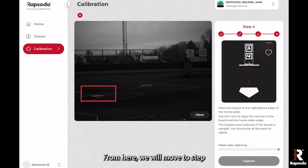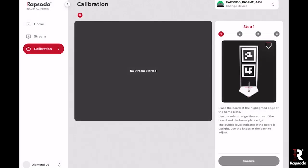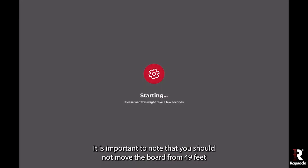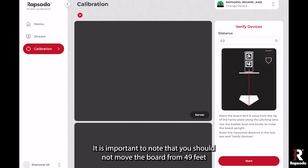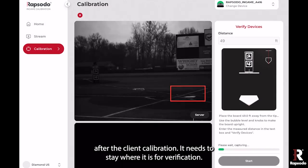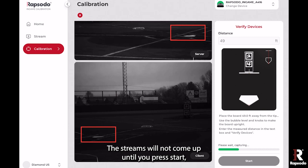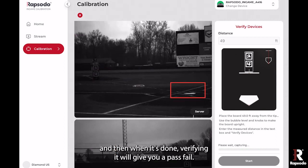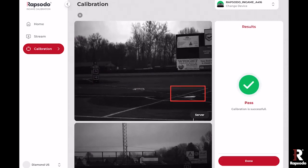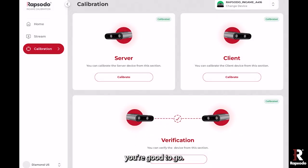From here we will move to step three: verification of the devices. It is important that you do not move the board from 49 feet after the client calibration — it needs to stay in place for verification. The streams will not come up until you press start. When verification is done, it will give you a pass or fail result, letting you know whether you need to redo calibration or if you're good to go.